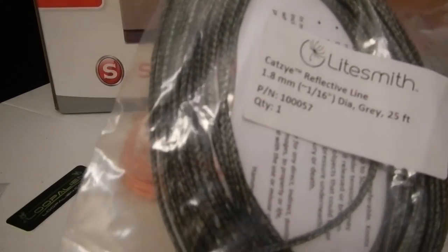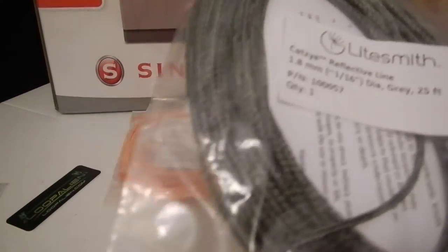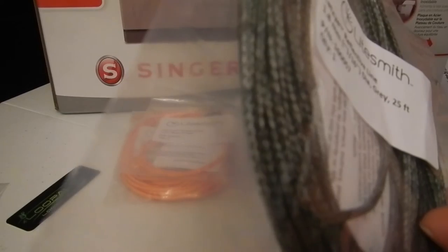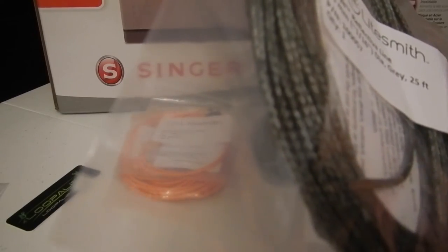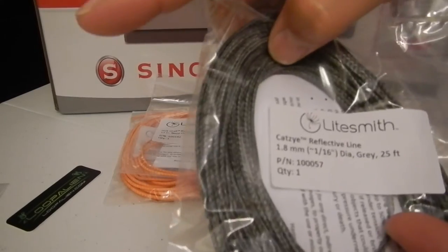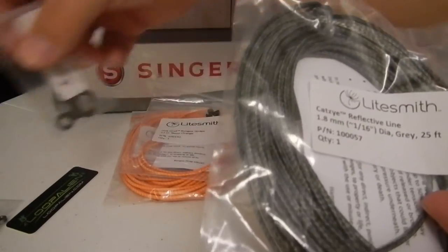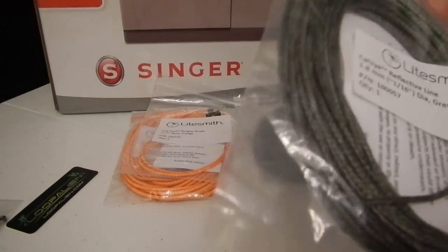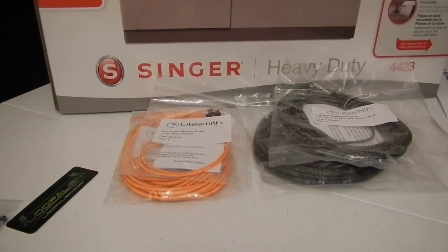They also have it in the 1.8 millimeter or 1/16th inch, which is supposed to be more along the same lines as Zing It. You can splice both of these. I'm planning on using this with my Loop Alien to make my continuous ridgeline. I was really excited about that and that's the whole reason I got turned on to Lightsmith.